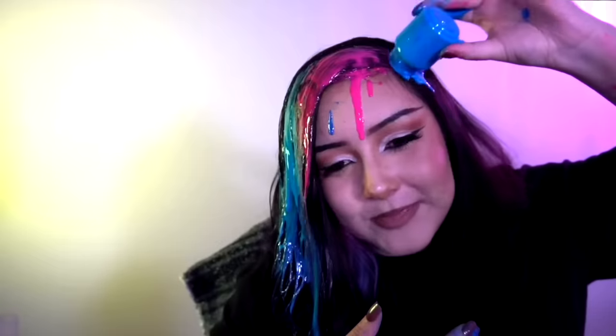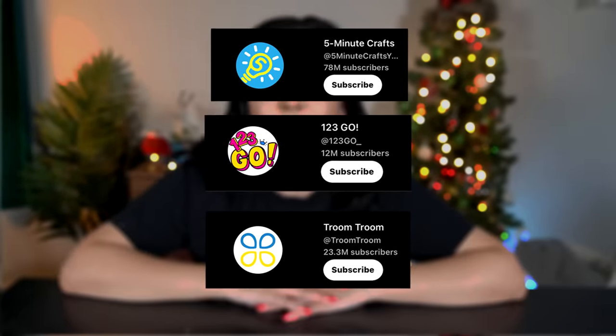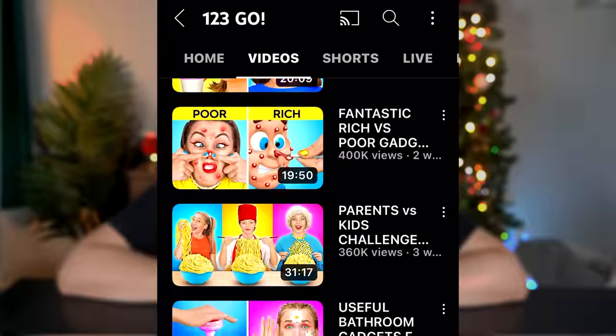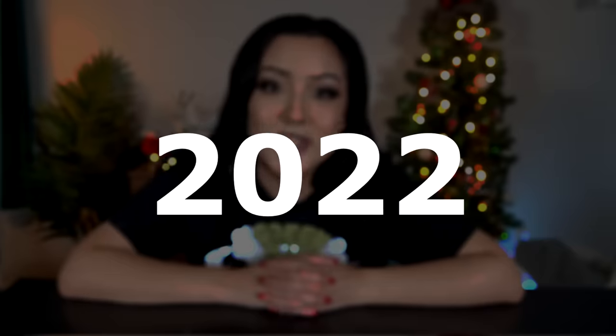Hi. Last year, I tested out the worst art hacks of 2021. And since then, a whole entire new year has passed. Everybody's favorite not-so-lifehack lifehack channels have uploaded thousands more videos, all of which are life hacks. And today, I am going to be testing out the worst art hacks of 2022. So sit back, relax, grab a snack, and without further ado, let's just get started.